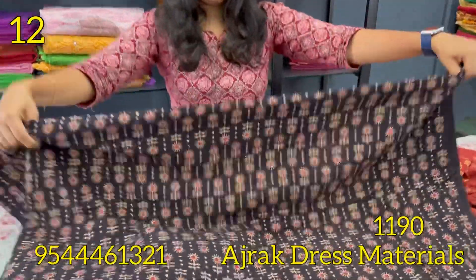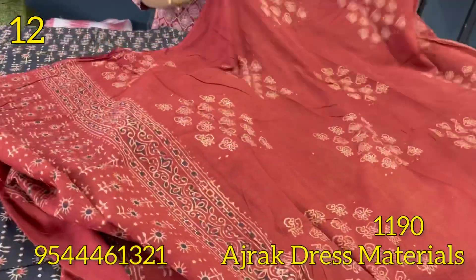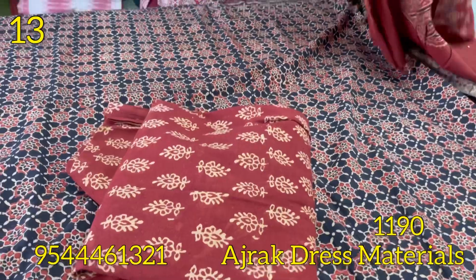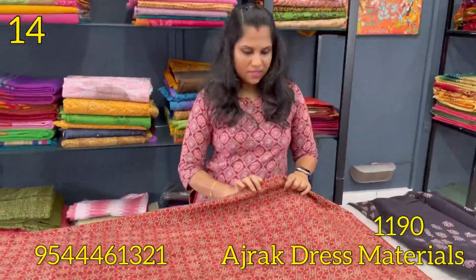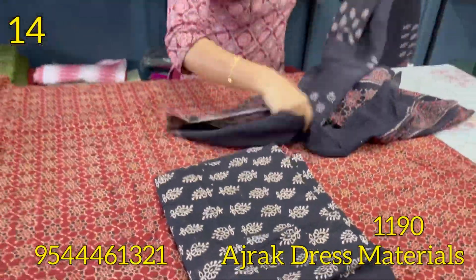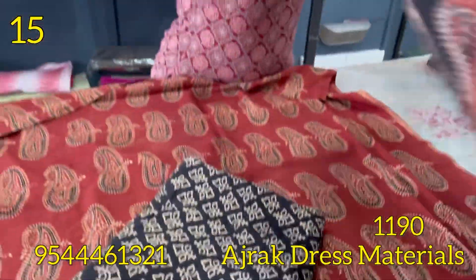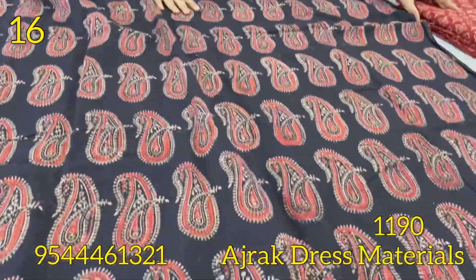Next is black and maroon combination, bottom and maroon. Next shade is black and red colour combination. Bottom is small print on it. Next shade is red and black colour combination. Next shade is black, same block prints, bottom is pure cotton.